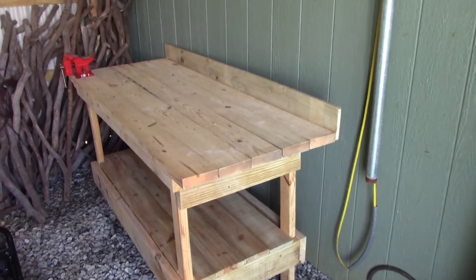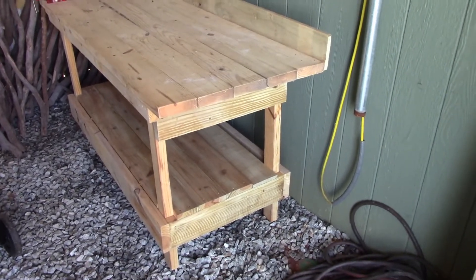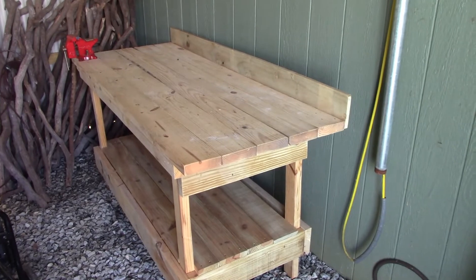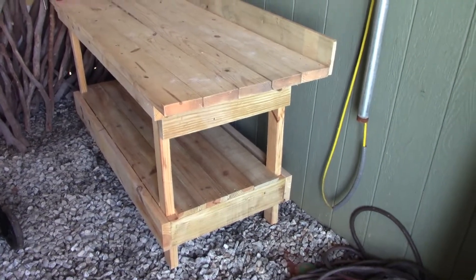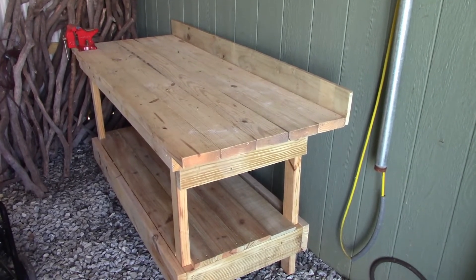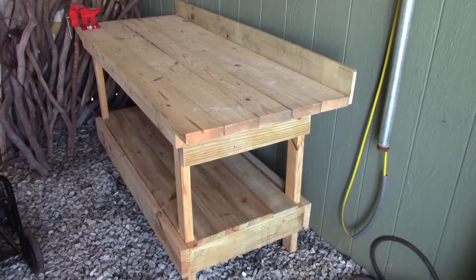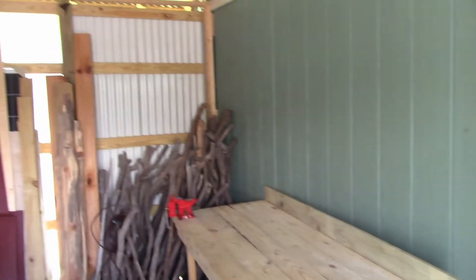I have this workbench that I built a while back, and what I need to do is take this thing apart and retrofit it in size so that it will fit in there to use for my new sharpening station. I'm going to start tearing this thing apart and getting it into the air conditioning because it's very hot out in the wood barn.